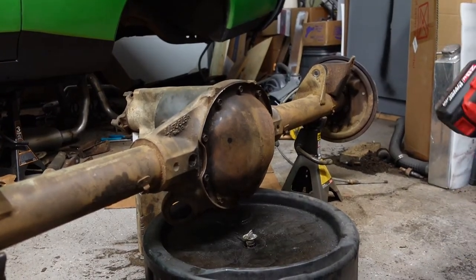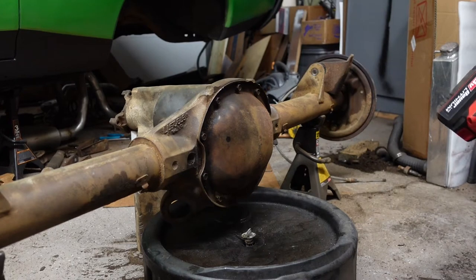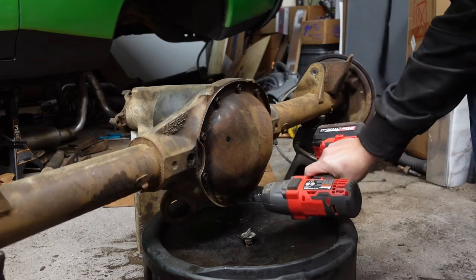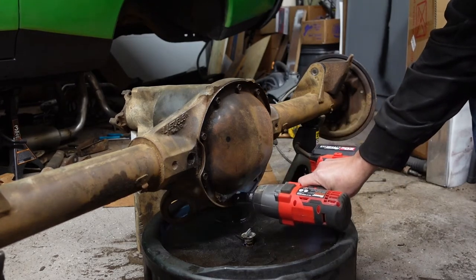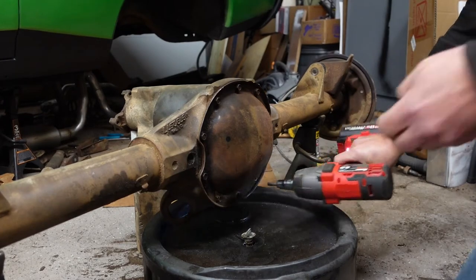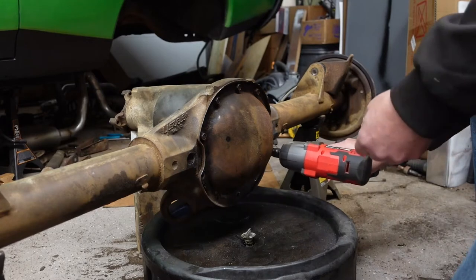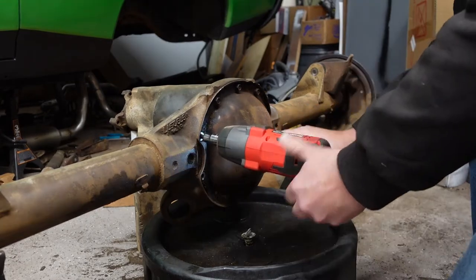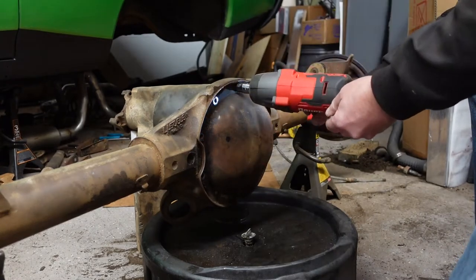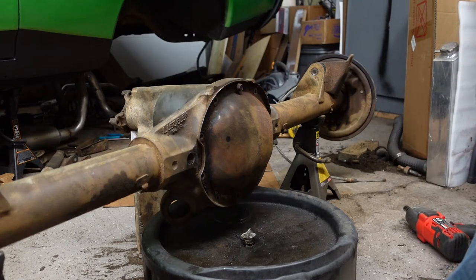Alright, time to get the cover off and get the axles out. I need to verify that they're 28 spline — they should be, but you never know after 50 years. This one's already loose because this one had the bracket in it. I'm not going to take that one out completely because I don't want fluid all over the floor.